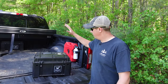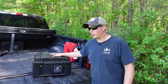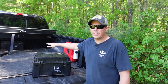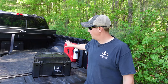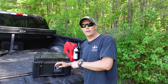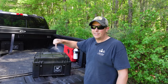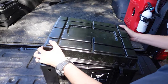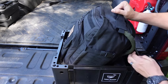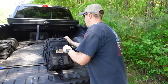For those of you wondering what this box is that I'm keeping my get home bag in — this is a heavy duty storage case from Front Runner. I love this because it's the perfect size to fit underneath my toolbox so it's not taking up a lot of bed space, and it's very rugged and heavy duty. I'll have a link to that as well as everything else we're about to look at in the description below.